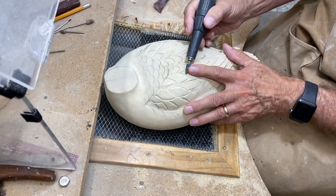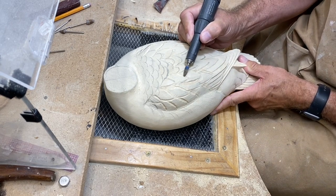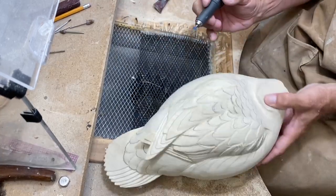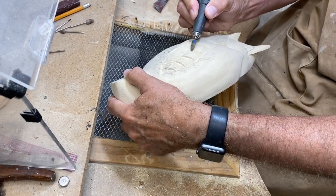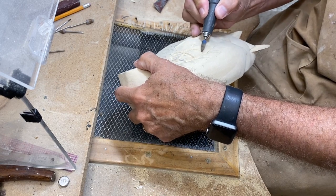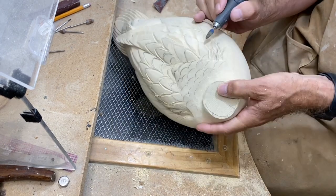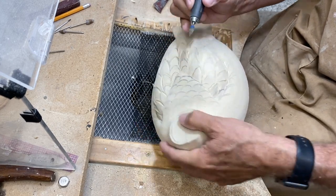Now I'm going to switch to this cone-shaped bur and use that to remove material around those trenches I've carved with the other bur and begin to develop shapes in these feathers and feather groups. The cone shape just allows me to get in and do some shaping right down to the root of the feather.